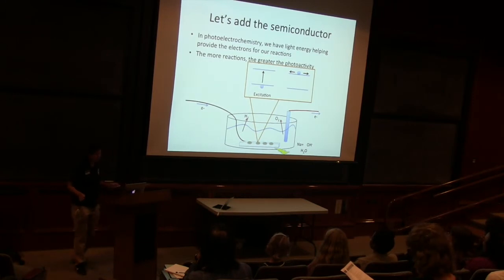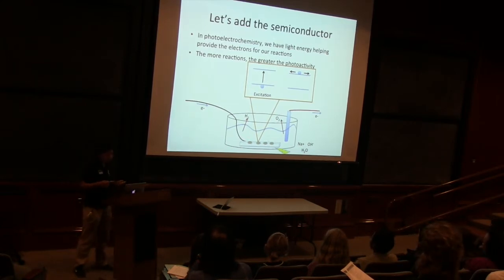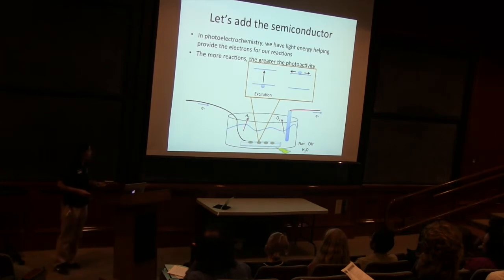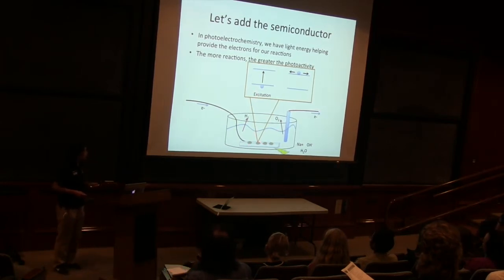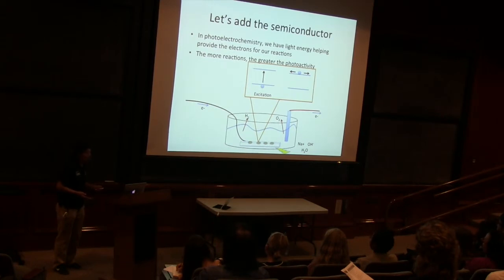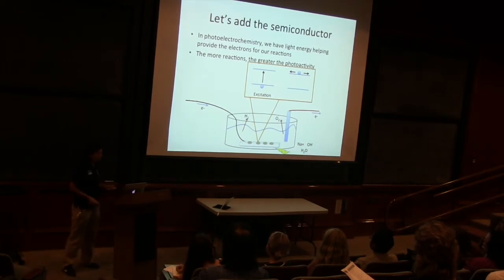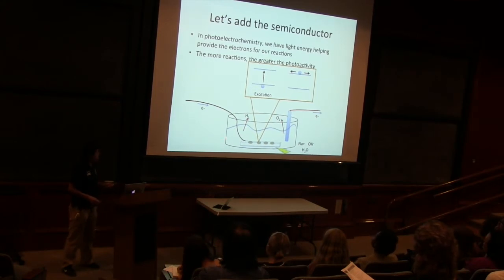Let's add the semiconductor in there. So we're doing photoelectrochemistry now — we're adding the light, we're adding the semiconductor. We have the light energy helping us provide the electrons. We learned before that the light is exciting that electron in there and helping it move around. If we didn't have the light, then the electron couldn't pop up there and move around, so we wouldn't have any reactions going on. We need the electrons to flow in order to get our full reaction, in order to split water.